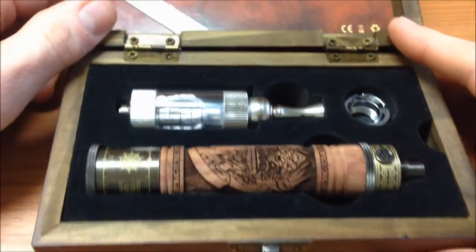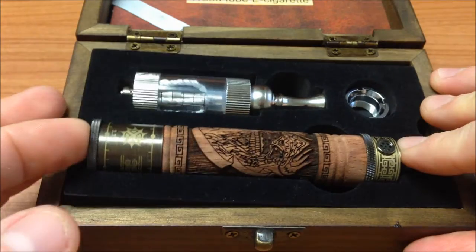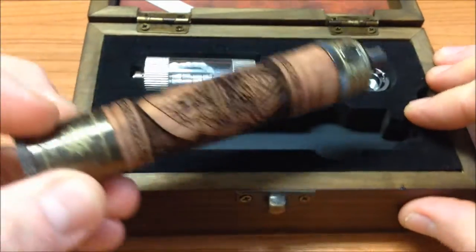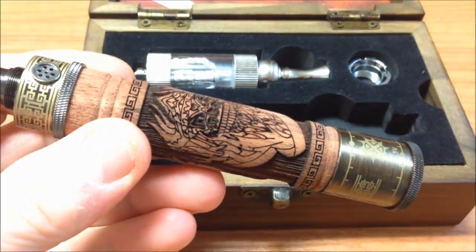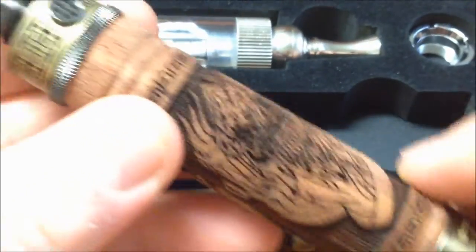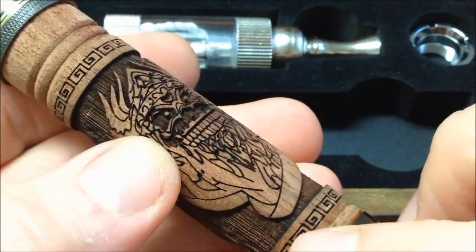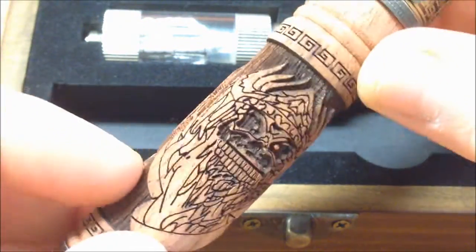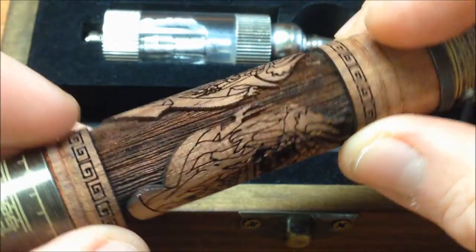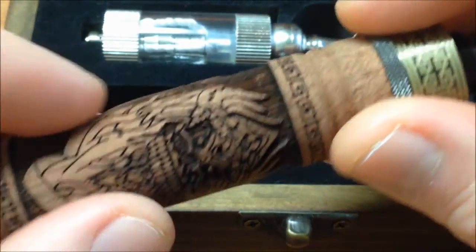It's the Vision brand. I've already seen it on the internet and have been wanting to review these batteries. Look at that beautiful battery — it's very aesthetic. I'm doing a zoom so you can see the work, the carving it has. It has something like a skull, and there are different finishes — symbols like tribal designs. It's very artisanal, very beautiful, with a finish like aged wood, a true craftsmanship piece.